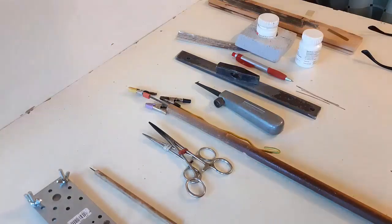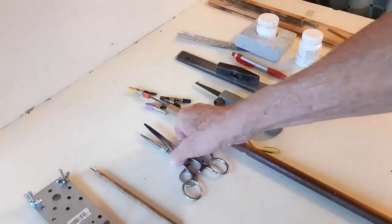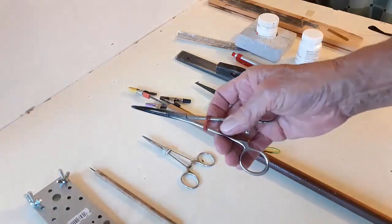This is a collection of homemade and modified tools that are very useful for a scratch builder. We'll go through them one by one. First, and my most useful tool, are forceps.